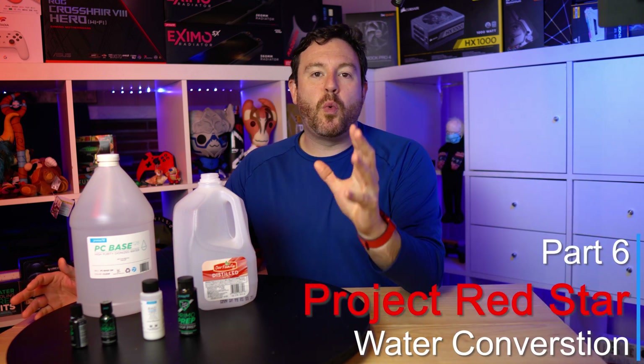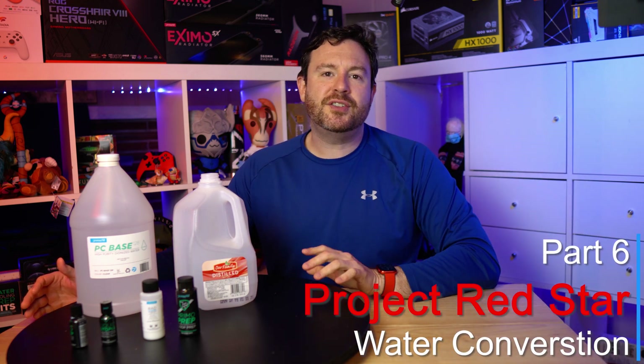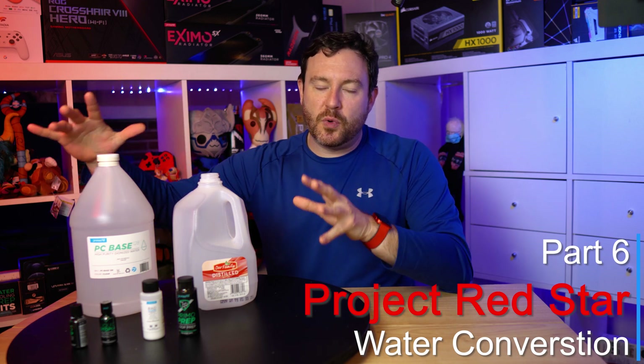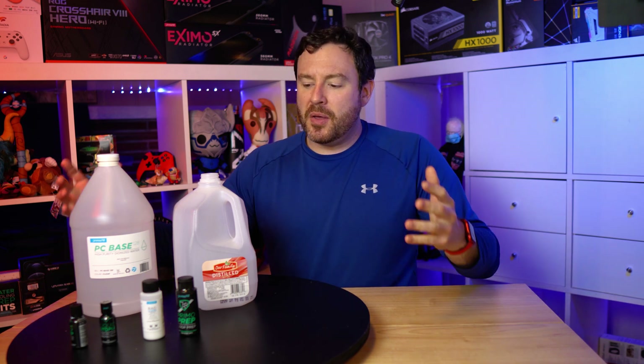If you have ever considered water cooling your system, chances are pretty good that this right here is what puts you off on doing so — this and the tubing portion. But you can get soft tubing and it will perform just as well, might not look as nice. When it comes to the liquids and the chemicals and all of the stuff that you need to put in, this is where there's a little bit of added complication.